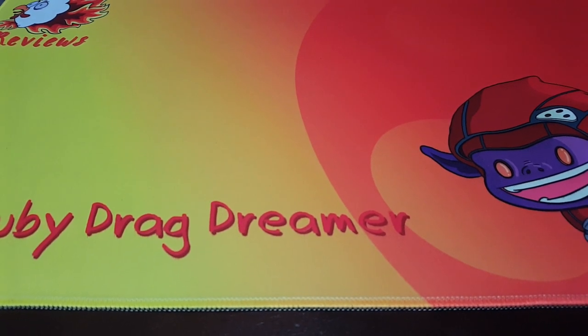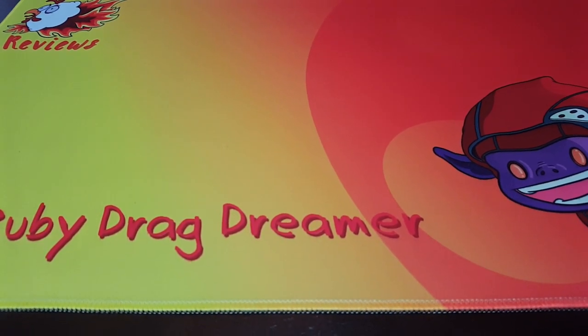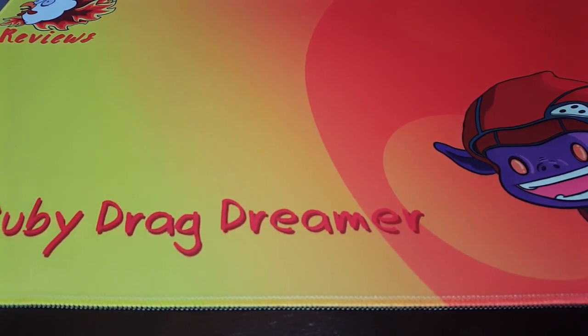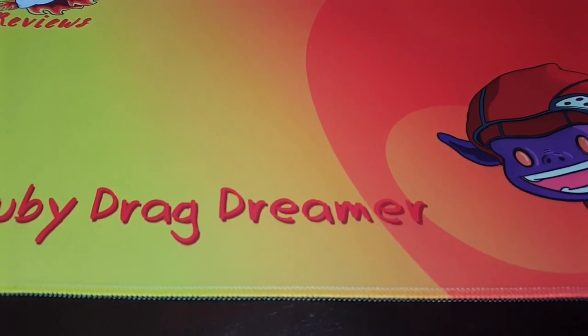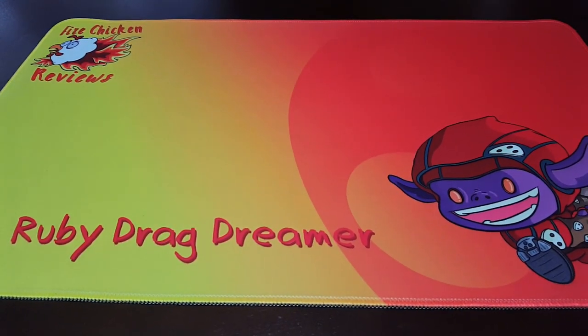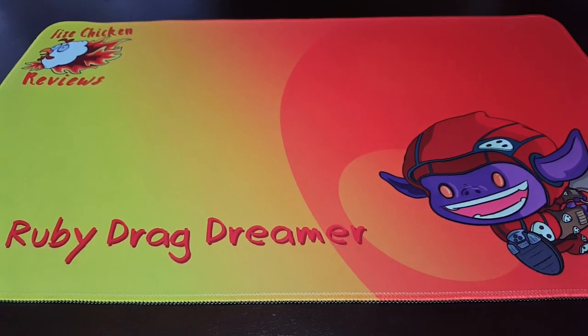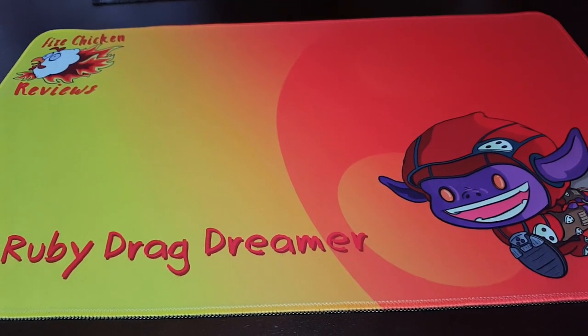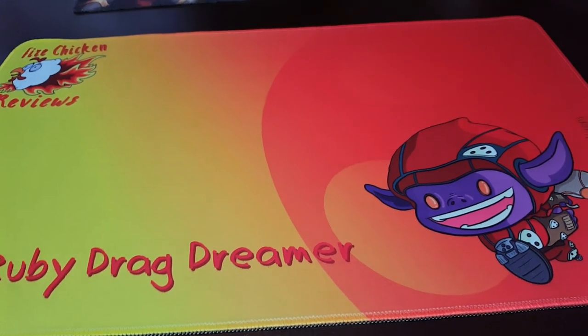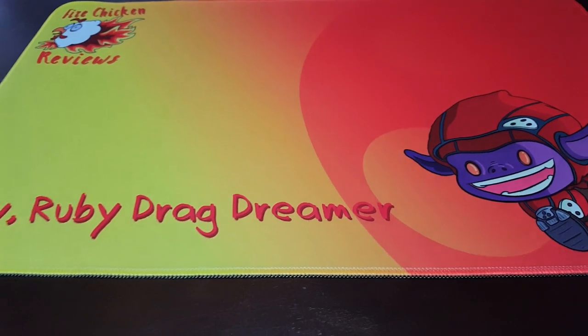The only thing to note if you're making your own playmat: you've got to make sure you provide a large enough image, and whatever colors you present is what they're going to use. In this case, David's art here is very bright, as you can see. It really pops out, and in person — if you see this mat, if you're ever playing against me — you're going to say, wow, that truly does pop out.